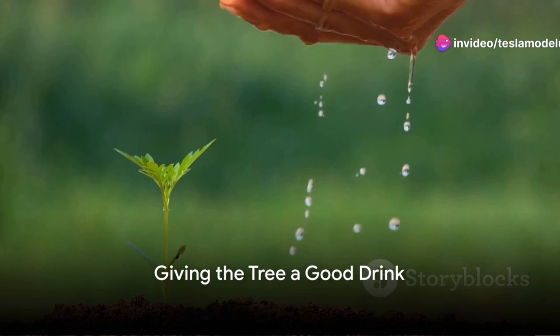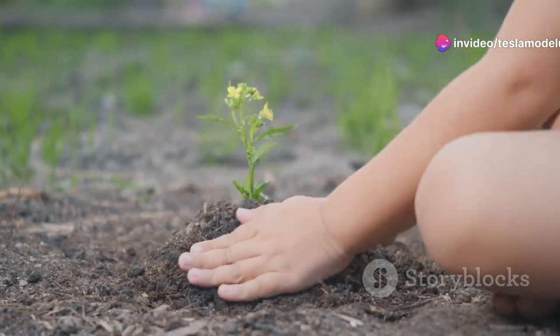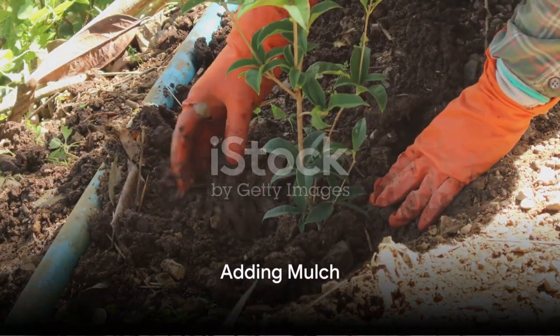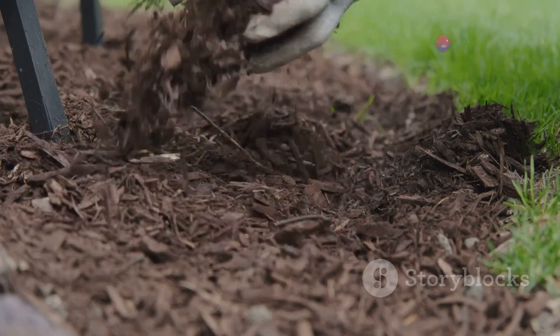After that, give your new tree a good drink of water. This helps to settle the soil and gives the tree a nice moist environment to start growing in. Finally, add a layer of mulch around the base of the tree. This helps to keep the soil moist and prevents weeds from growing.